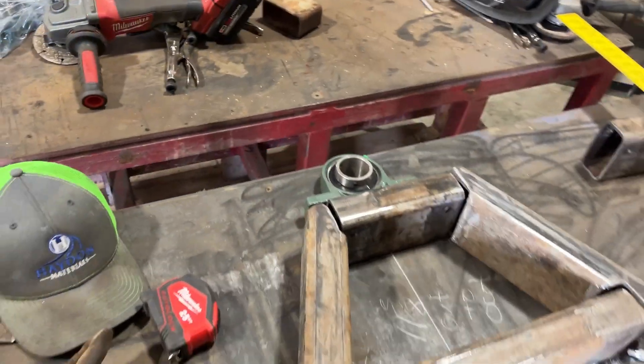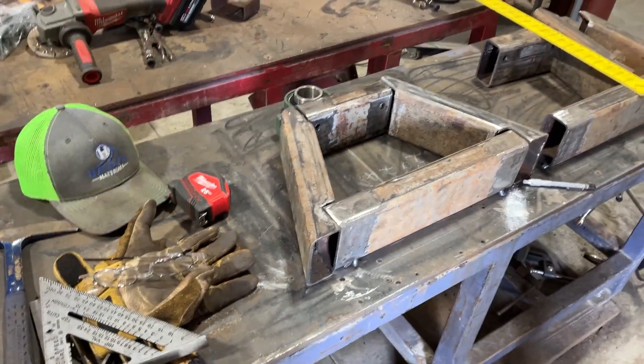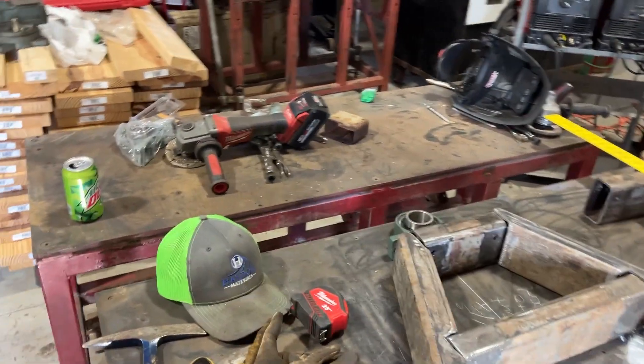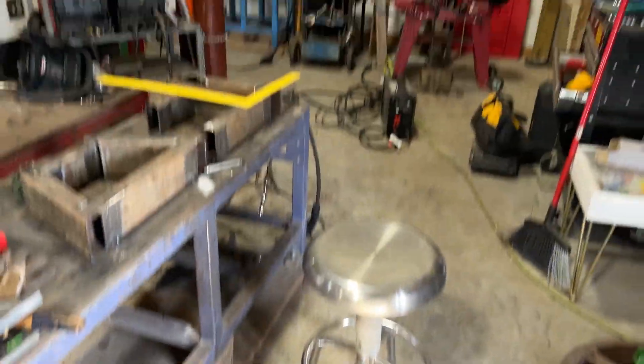I've got some grinding to do and some fitting. Bottom line, that's what we got. I'm trying to finish those up here soon. I've got other projects in the works, but man, I've got a mess here to clean up.